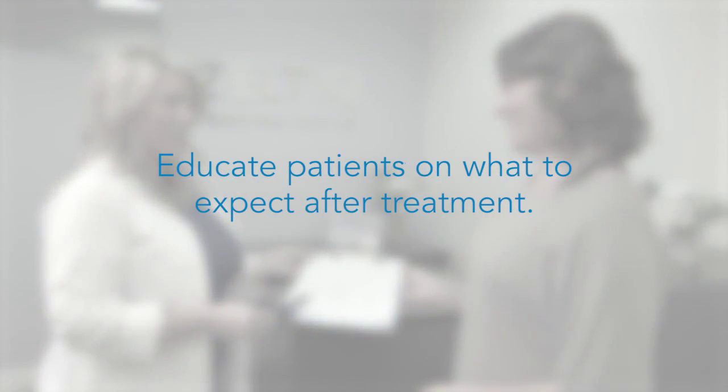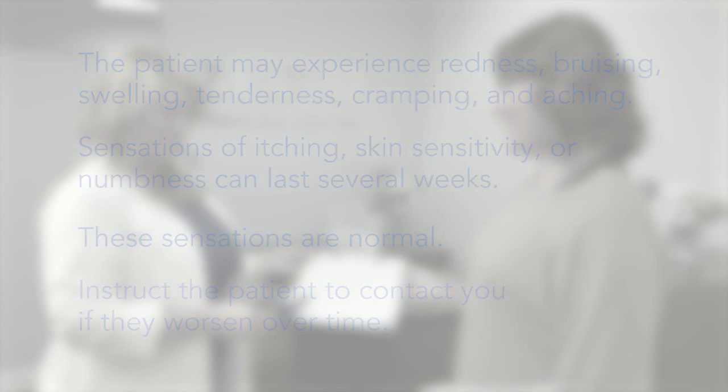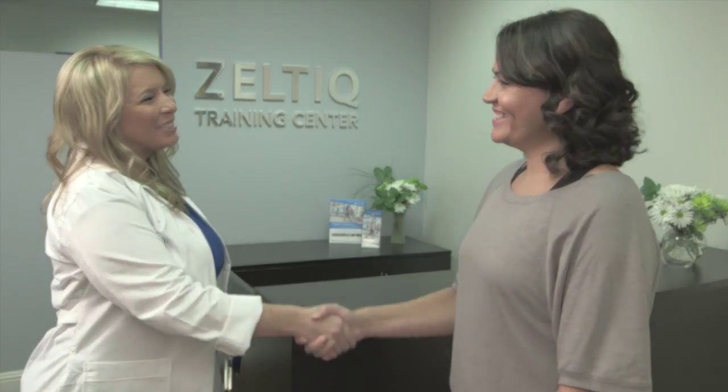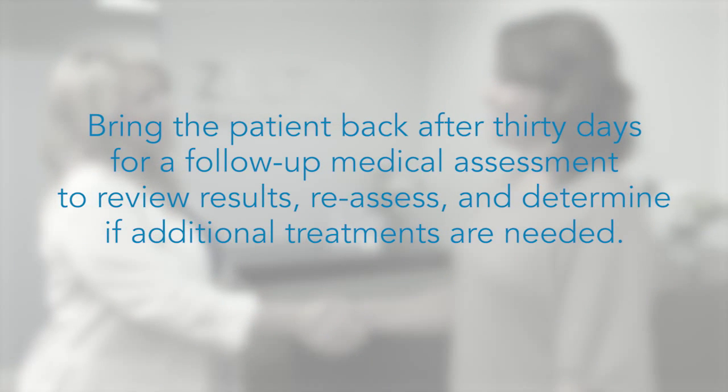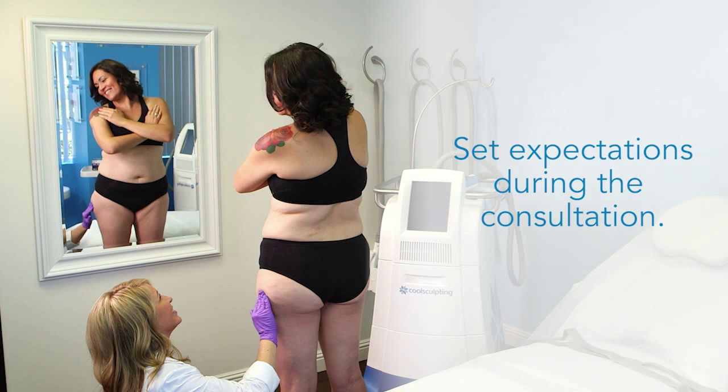Educate patients on what to expect after treatment. In the days and weeks following treatment, the patient may experience redness, bruising, swelling, tenderness, cramping, and aching. Sensations of itching, skin sensitivity, or numbness can last several weeks after treatment. These sensations are normal, but instruct your patient to contact you if they worsen over time. Patients may begin to see results in as early as three weeks, but will experience the most dramatic results between one and three months. Bring the patient back after 30 days for a follow-up medical assessment to review results, reassess, and determine if additional treatments are needed. Treatment of the outer thigh may take more than one treatment session, so set expectations with your patient.